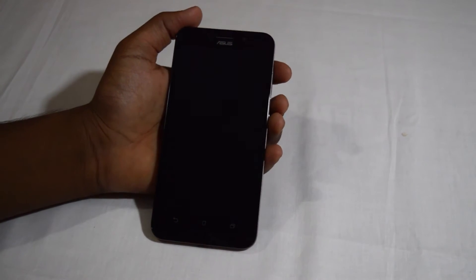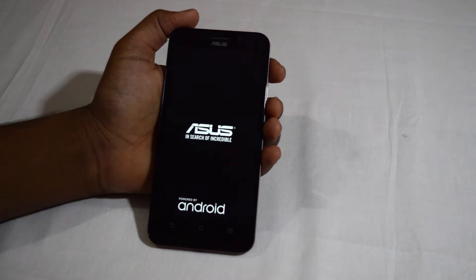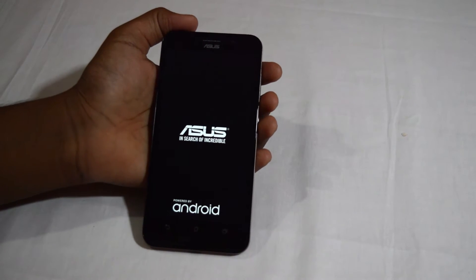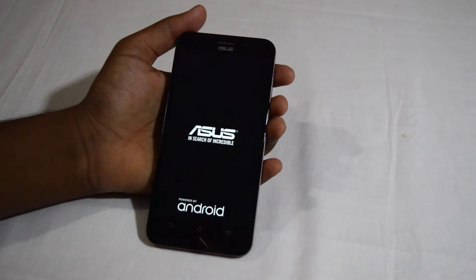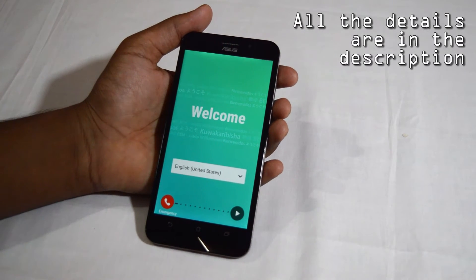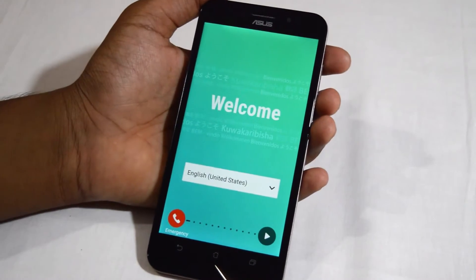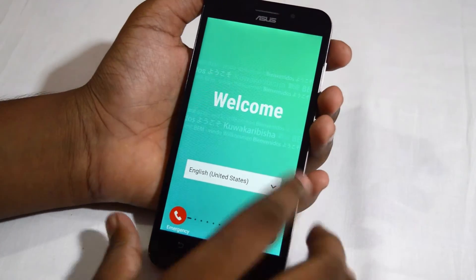Let's turn on the device and see what's inside. It says 'In search of incredible, powered by Android.' While it boots up, let's talk about some specs: it has a Qualcomm Snapdragon 410 chipset, a 1.2 GHz quad-core CPU, 2 gigabytes of RAM, 16 gigabytes of internal memory, and an Adreno 306 GPU.